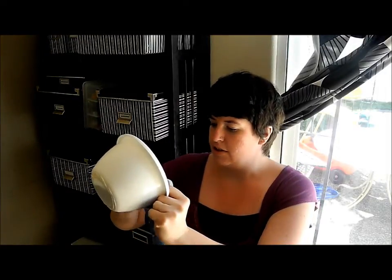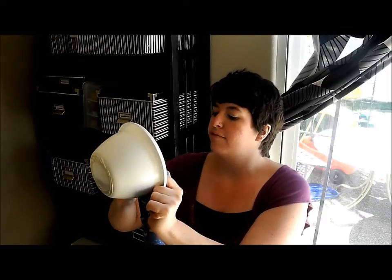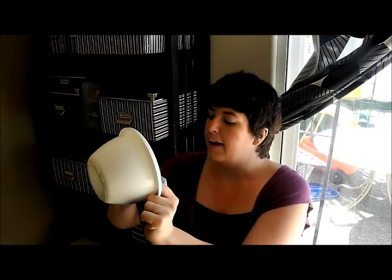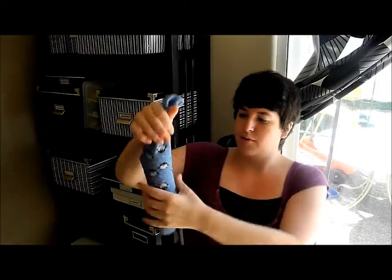I started off with just putting a few beans in there just to add a little bit of weight to hold the sock down. And then you should be able to just keep pouring them in, because as the weight adds into the sock, it will pull the sock down.